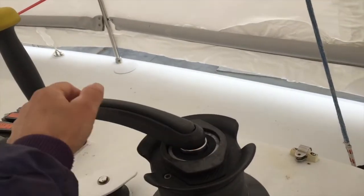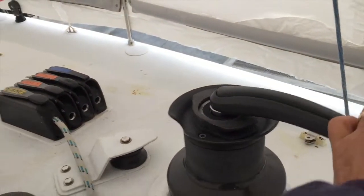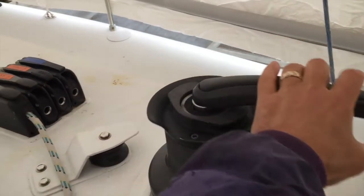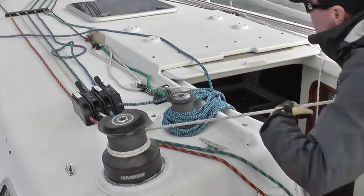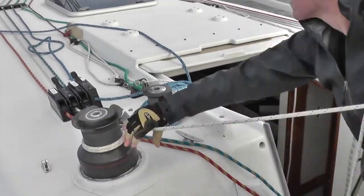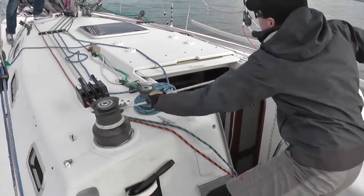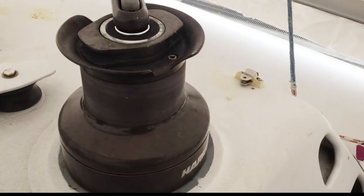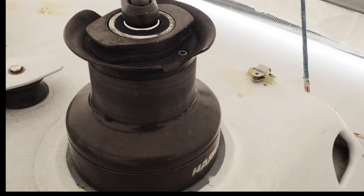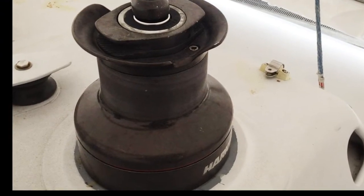After you put the winch back together and you are sure that you don't have any leftover parts, give it a spin and admire your handiwork. If you do get stumped on how to reassemble the winch, know that most boat winches come in pairs so that you can study the other one. Also, winch manufacturers post diagrams on their websites. A well-cared-for winch will last for decades.